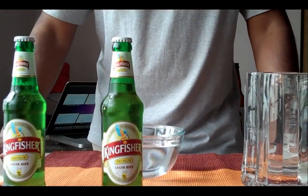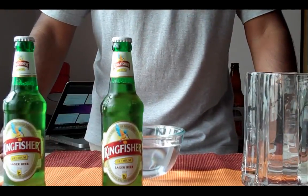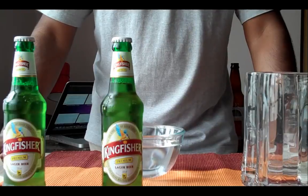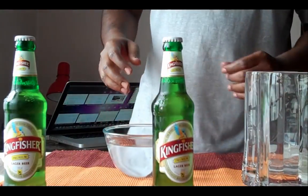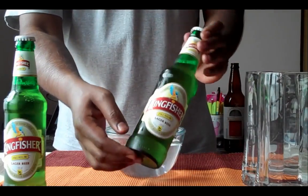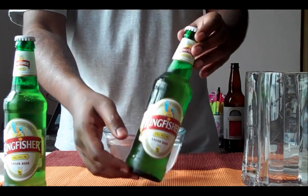Okay, so in today's experiment I am going to show you how much glycerin a small pint of beer contains. For our experiment I am going to use Kingfisher beer, very popular in India.